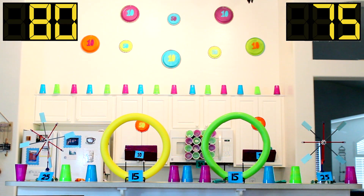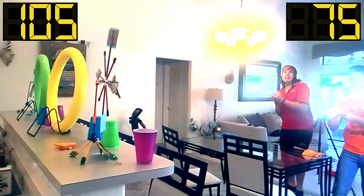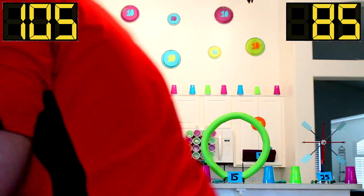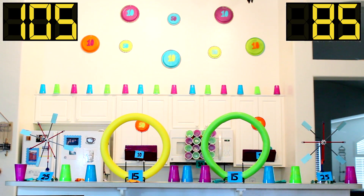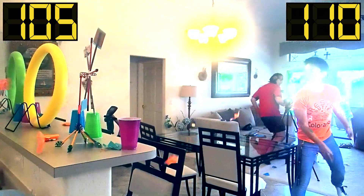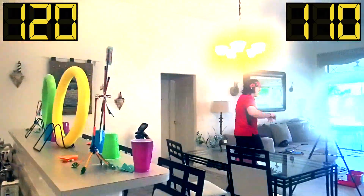I got 50. What do you mean you got 50? We have 20 seconds left. Josh, what are you doing? 10 seconds. I can't hit him.